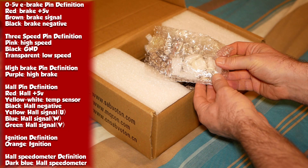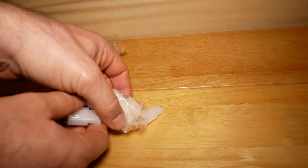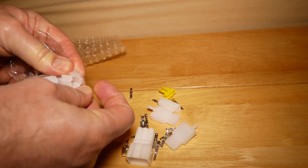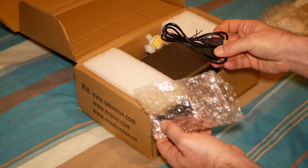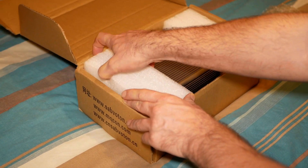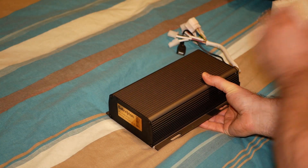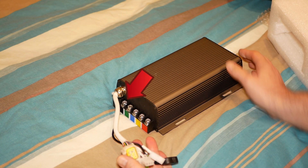The controller comes with a bag containing connectors to join up your wiring to all the ancillaries. You can see in the bag there are connectors and pins to do your own wiring. In another bag is a USB wire and a Bluetooth adapter. You can see the screw terminals for the positive and negative wires and the three phase wires.